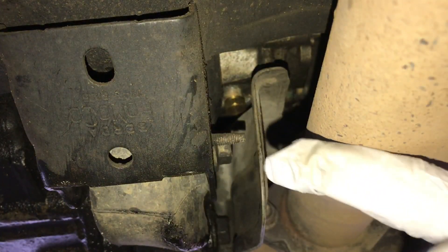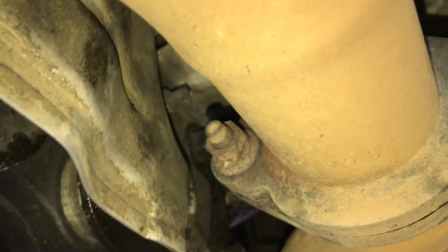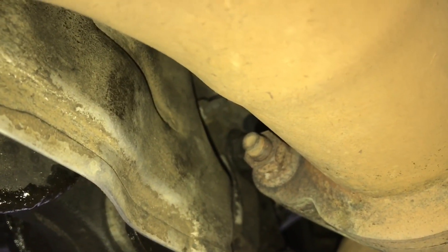Right here you can see that brass plug — that's the drain plug I put in. It's kind of blocked by this heat shield. There are two bolts holding this heat shield on, that one I just took out — 10 millimeters.